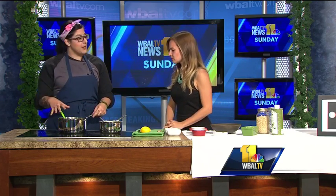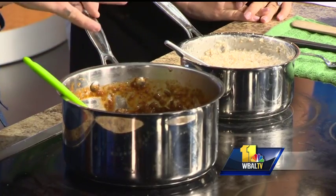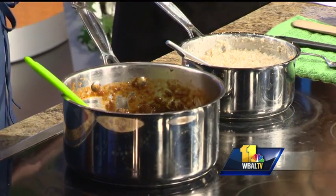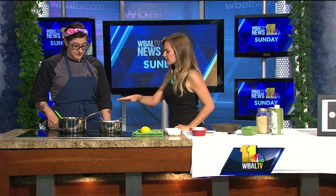So for the wild mushroom ragu, we have three different types of mushrooms: oyster mushrooms, shiitake mushrooms, and cremini mushrooms. The cool thing is that if you take cremini mushrooms and blend them up in a food processor, they kind of mimic ground beef. So this is completely vegetarian — you don't need the meat at all. This is probably about 45 minutes to an hour of just slow cooking it, getting all the flavors together and developing it.